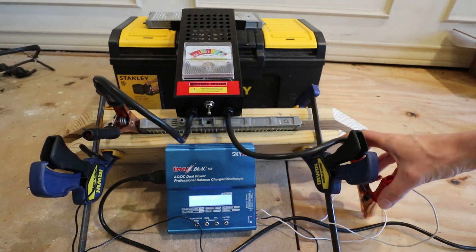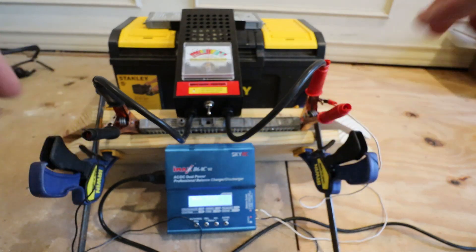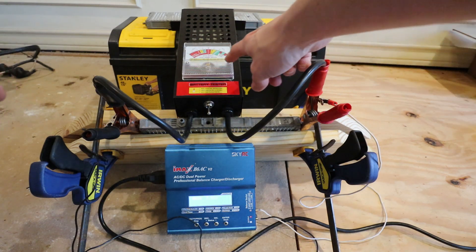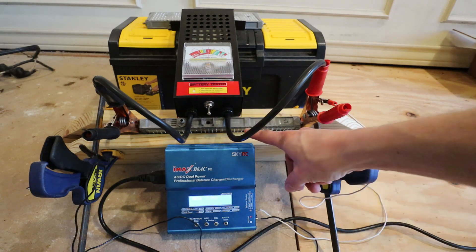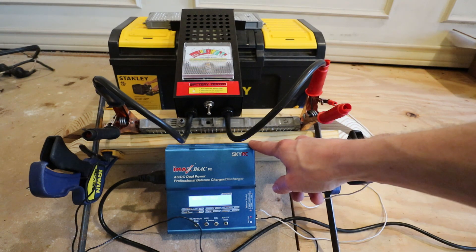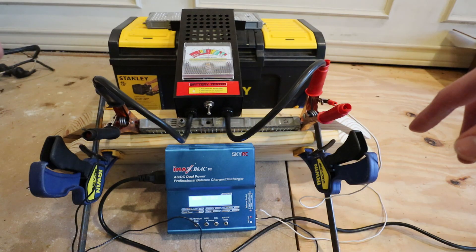Here is our test bed: one Prius cell clamped between a couple pieces of wood. These are not cylindrical cells, and if you try to charge or discharge them while unclamped, they will expand and become balloons — we don't want that. Up here we have our load tester, made for 6 and 12 volt batteries, typically used on lead acid batteries. And then we have a little RC charger that handles nickel metal hydride, NiCad, lithium ion, and lithium polymer — we're using it for the nickel metal hydride charging capabilities.